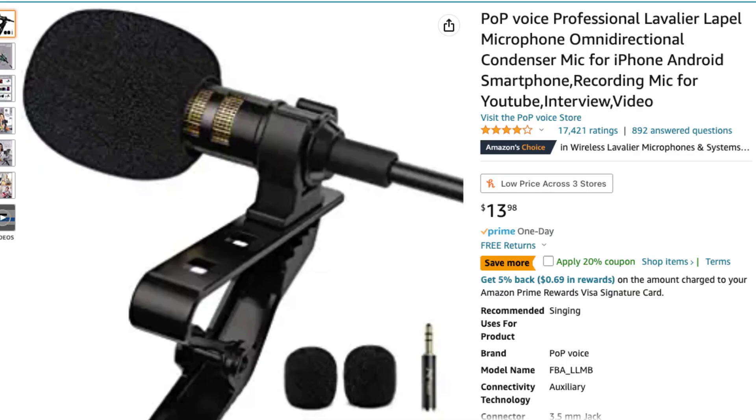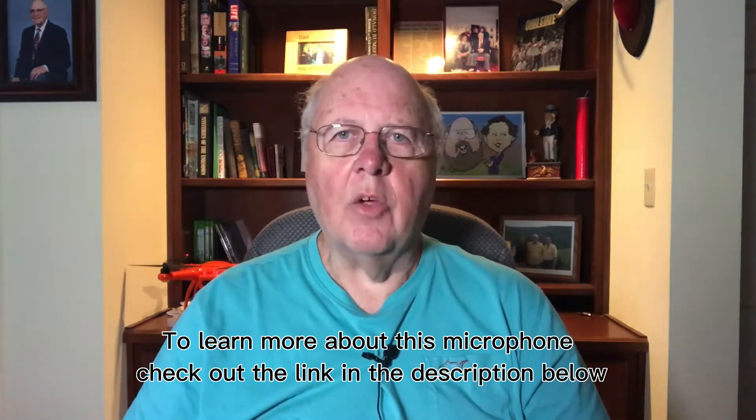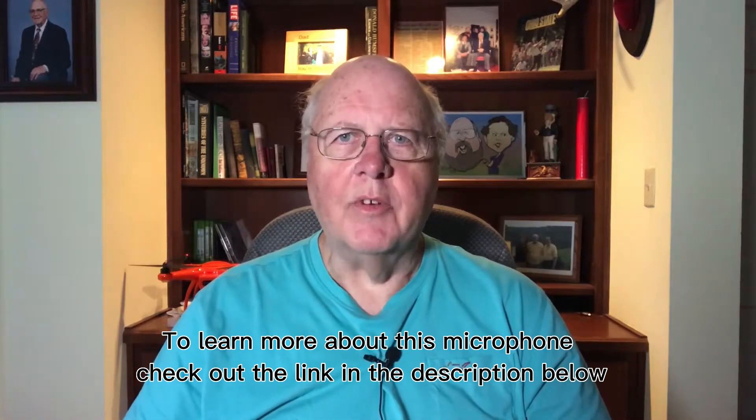Hi, I just wanted to take a minute to review the PopVoice microphone I ordered from Amazon. It was only like $12.99, so I thought, what have I got to lose? I didn't have any great expectations for it, but I'm getting ready to go on a long trip and I want to do some vlogging using my iPhone, which is more convenient to carry around over Europe than a whole bunch of equipment.